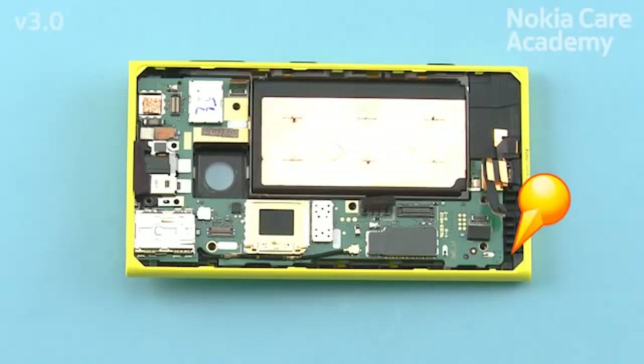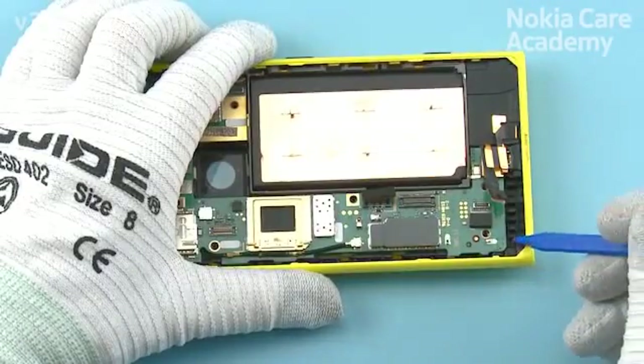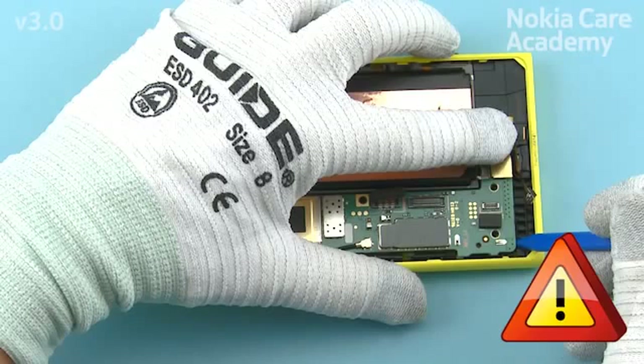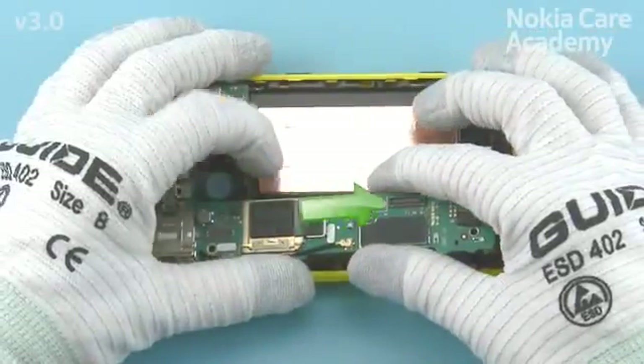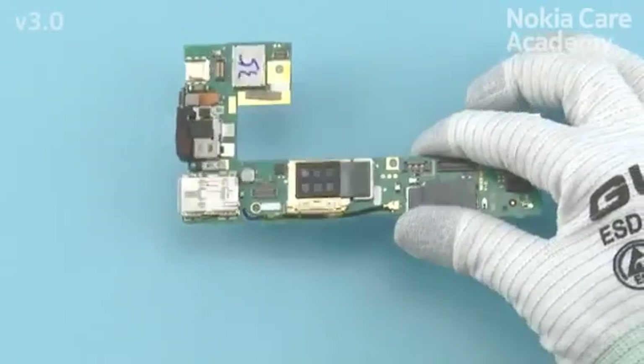Insert the sharp end of the SS93 into the shown place and lever the engine board carefully out. Use your finger to support the USB flex while lifting the engine board. Be careful not to damage any springs on the engine board, the USB flex, or the side keyflex while lifting the engine board. Lift up the bottom end of the engine board first, then remove the engine board.